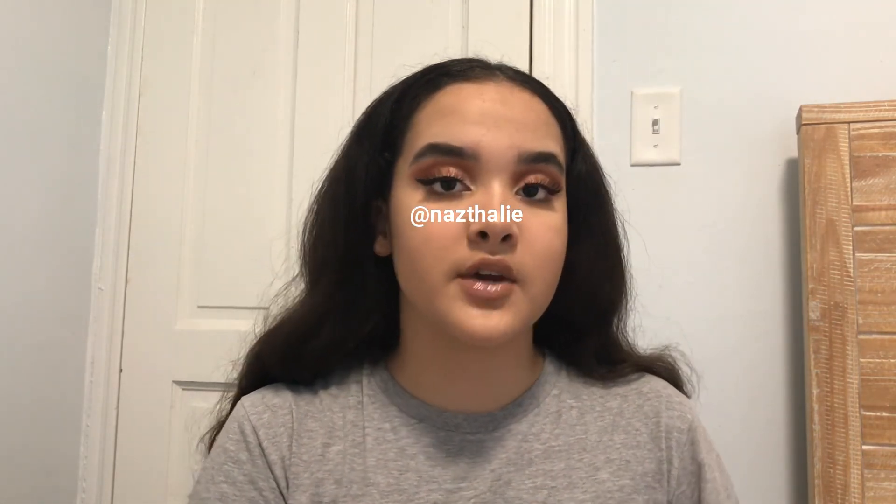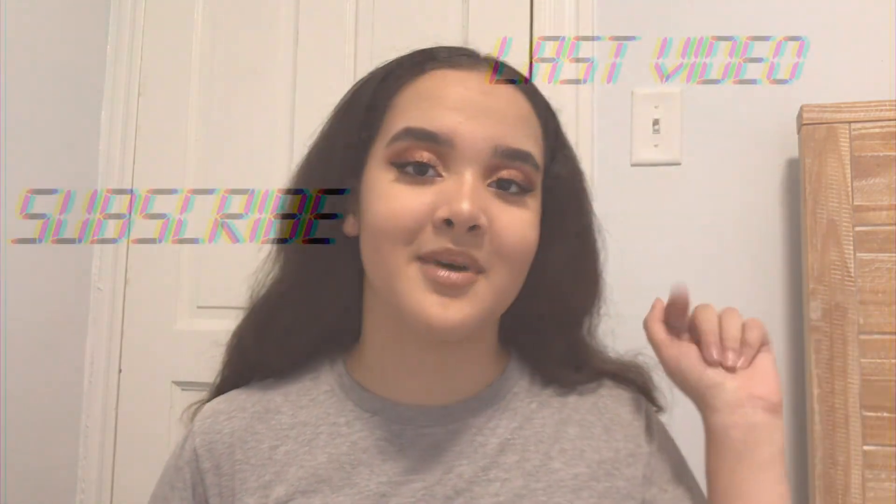That's going to be it for this video. Make sure to subscribe if you want to see more makeup tutorials. I will post some pictures on my Instagram of this look if you want to see it more up close and detailed. Thank you guys so much for watching. I love you all and I'll see you in my next video. Bye!